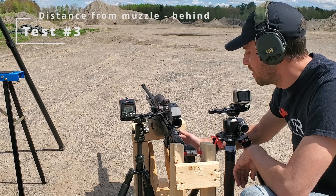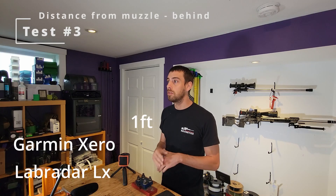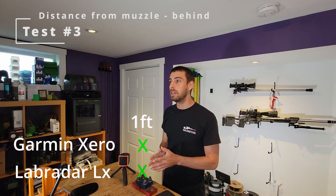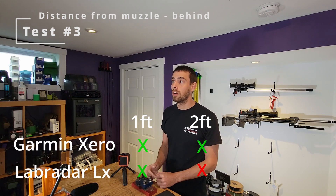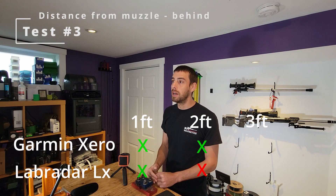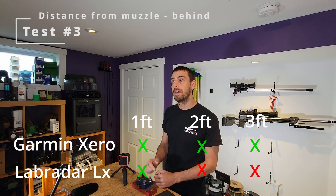Test number three: how far behind the muzzle can we go and still get a reading? At 1 foot behind the muzzle, both were giving readings. At 2 feet behind, the LX missed one reading while the Garmin worked all the time. At 3 feet behind, the LX didn't track any shots while the Garmin got them all.